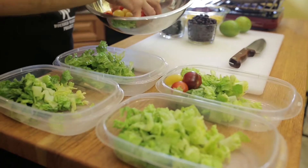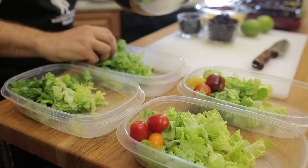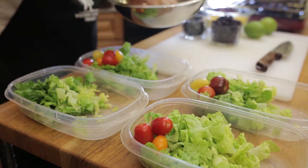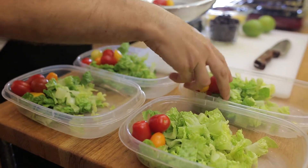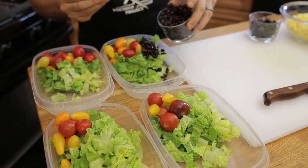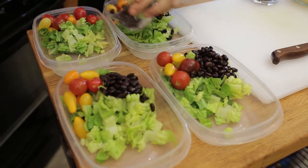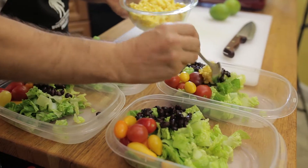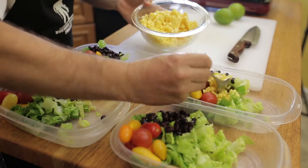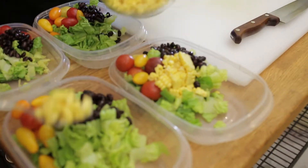After the lettuce, we're going to take some cherry tomatoes and put a little bit on each. We're using cherry tomatoes because we don't have to cut them, and that means the liquid is not going to come out. Next up we're going to take some black beans, then add some fresh corn — you can use canned or frozen corn as well. This is just raw fresh corn that's been cut right from the cob.